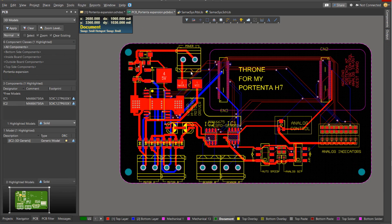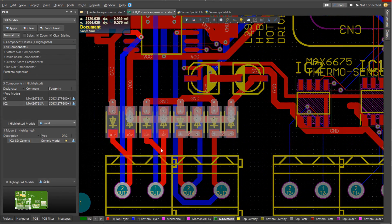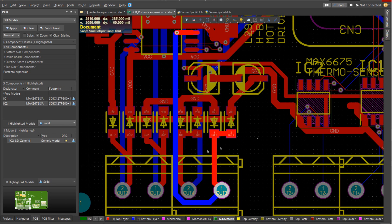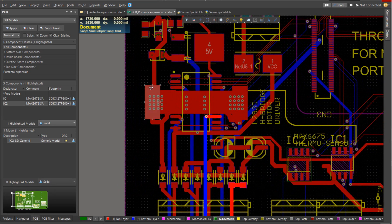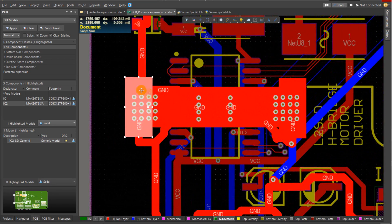About the PCB layout, I kept the motor driver near the connector terminals to keep short output traces, which could help to reduce EMI. I also followed the recommendations of the datasheet and I created a copper pour area around the ground pins to act as a heatsink.